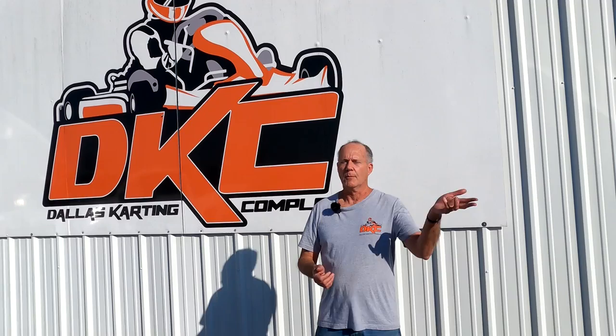So I called my buddy Mike Jones, who's the owner of the Dallas Karting Complex, told him what I was thinking about. He said, hey, bring your stuff on over, I'll take care of you. So follow me and let's see what Mike has in mind.